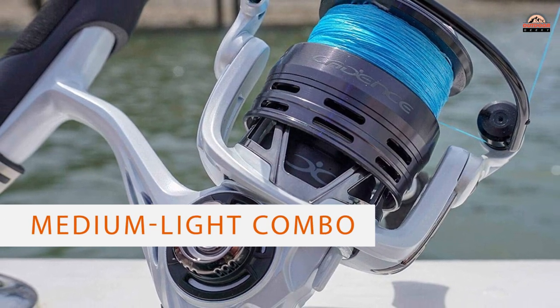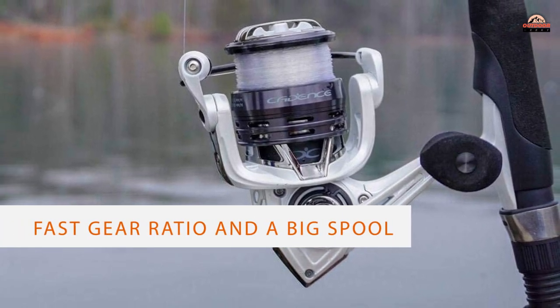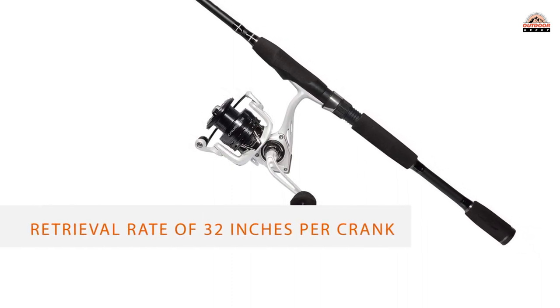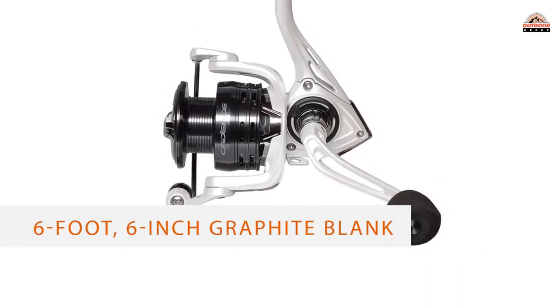Number three: Cadence C4 Spinning Combo. If you're looking for a medium-light combo for freshwater, the Cadence C4 is as good as it gets. With a fast gear ratio and a big spool, you get a lightning-fast retrieval rate of 32 inches per crank. That's simply awesome at this price point, and I wouldn't hesitate to throw crankbaits for walleye with this rod and reel combo.